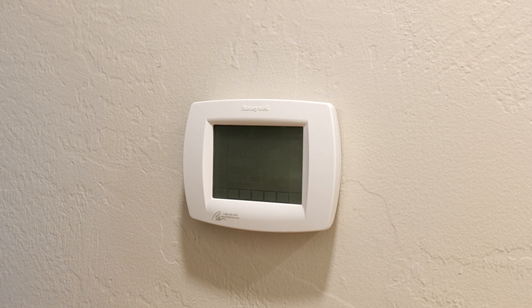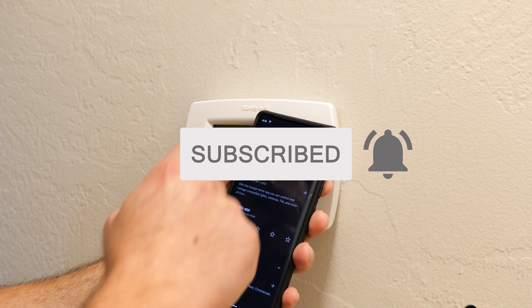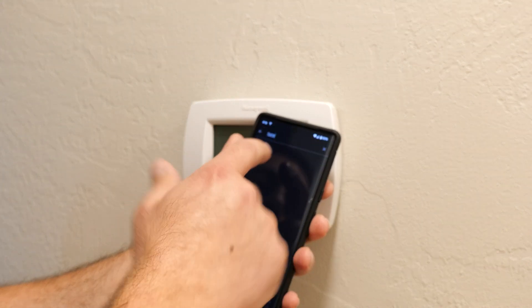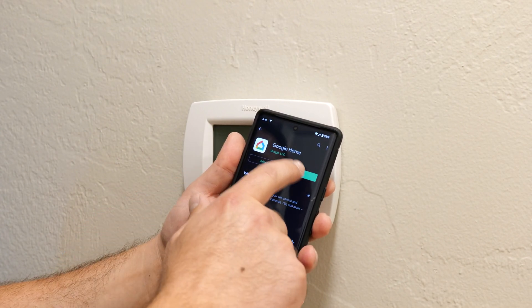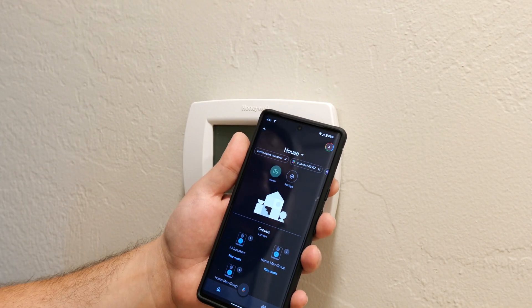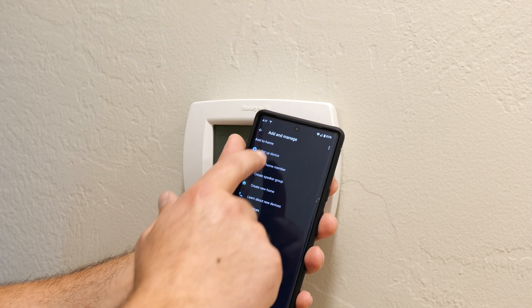If you have an Android you go to the Play Store; if you have an iPhone you go to the App Store. You just type in 'Home' or 'Google Home' and it will pop up. I already have it installed, so then you just click on the little plus sign and select 'Set up device' — new device.